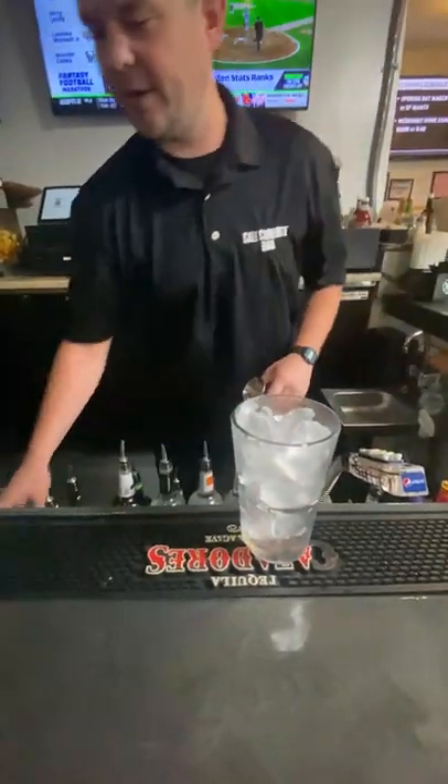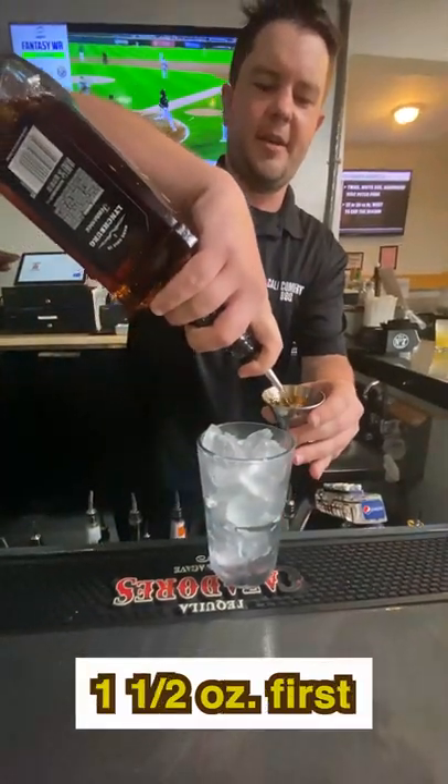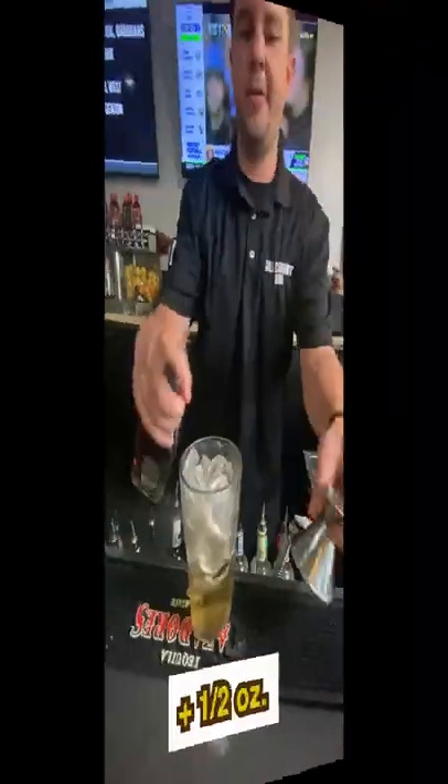We're gonna take our jigger and start out with two ounces of Jack Daniels — we'll do our ounce and a half side, then flip it over for a half ounce.